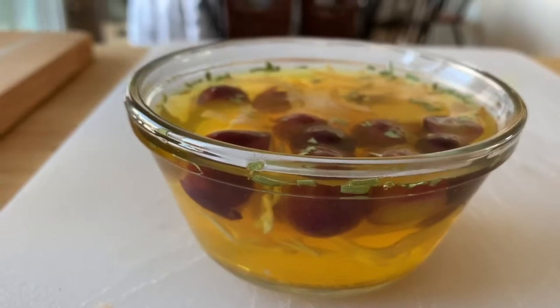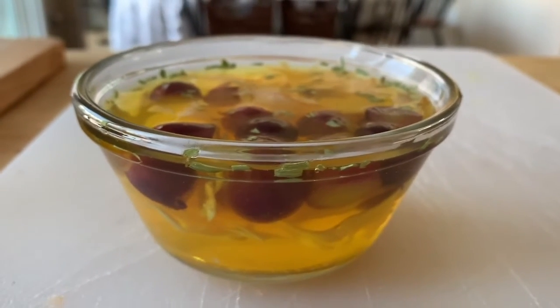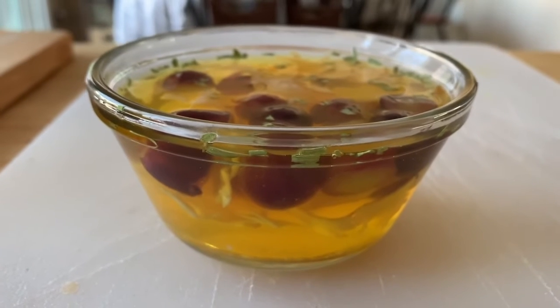So this was health food back in the 70s. I'm going to put this in the fridge and let it chill, and then once it's all set up we'll come back and have a taste.